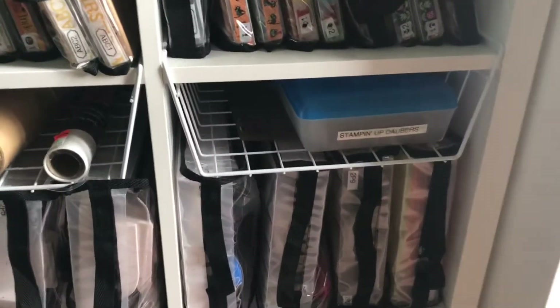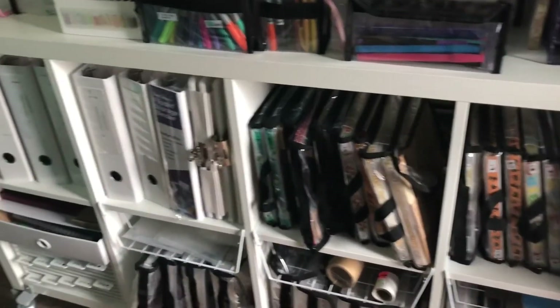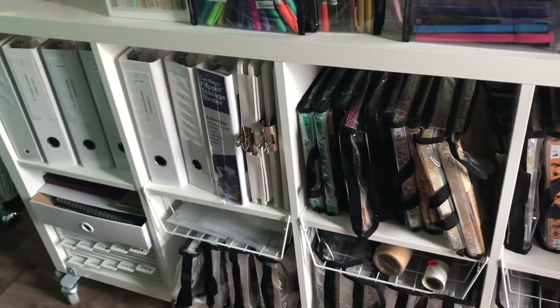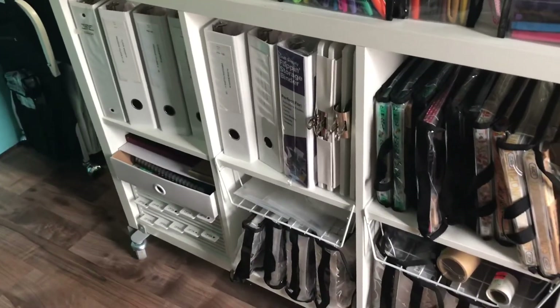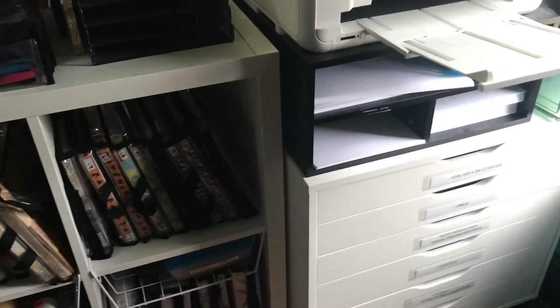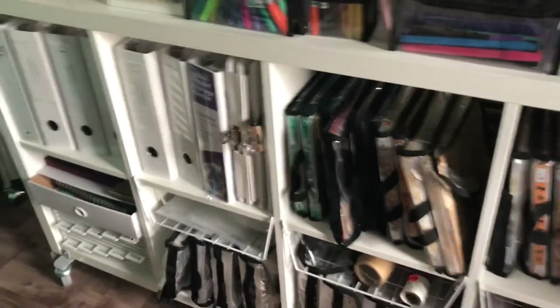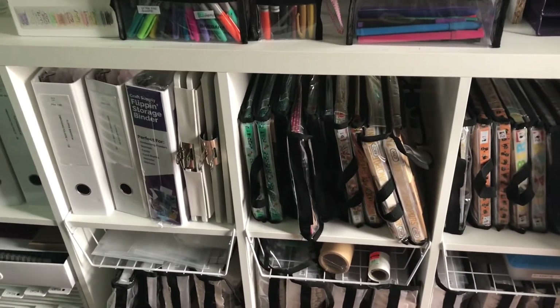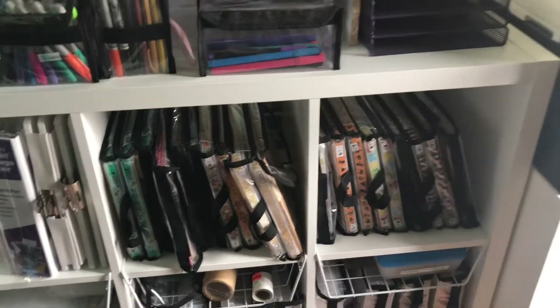So this is kind of my area where I keep all of my cataloged stuff. That even works for the colored stuff because the colored stuff is cataloged as well. I still want to show you my closet sometime, but I think I'm going to end this one here. This is kind of where I keep all this stuff cataloged into my scrap rack. It's a tight area, but it works for me.